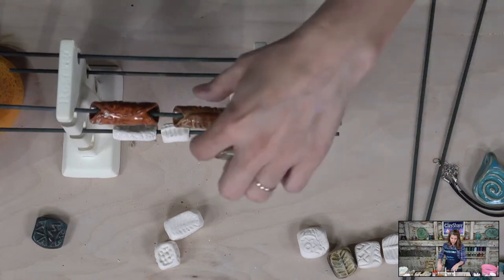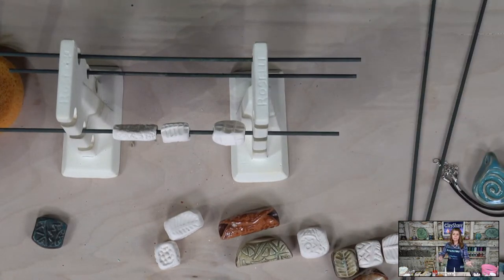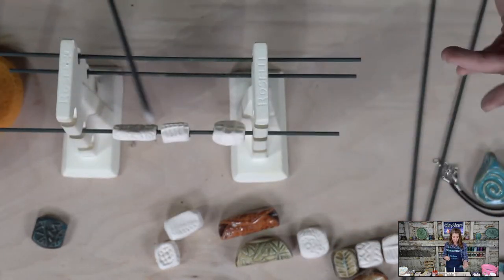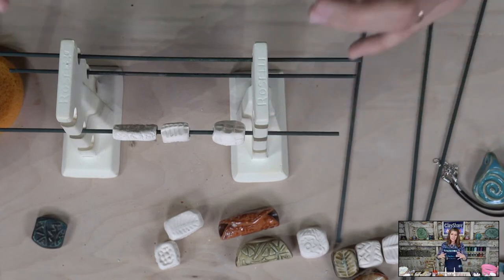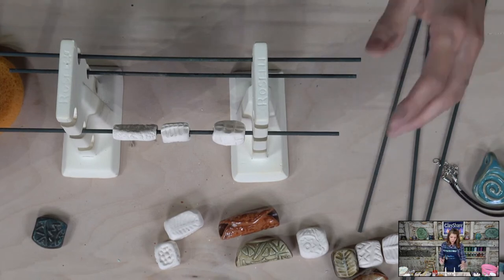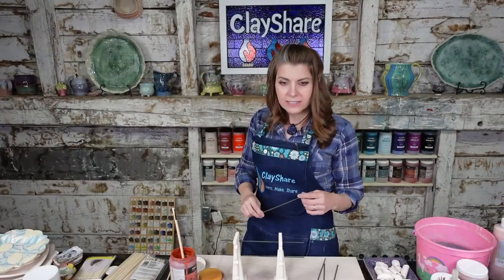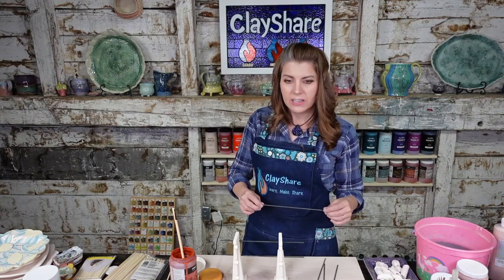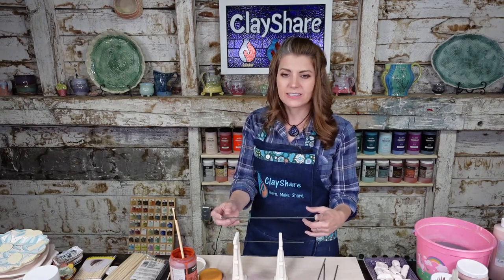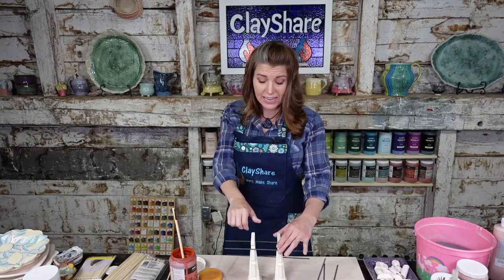Other firing options: if you have nichrome rods and kiln posts, you can span the rods on the posts and thread your beads. You can also take a soft kiln brick and insert wire or rods into it — though that works best for smaller beads, not big chunky ones. You can also separate the rods into thirds on the posts, but watch the span — too much span in the middle and it will sag.